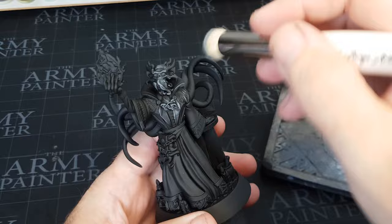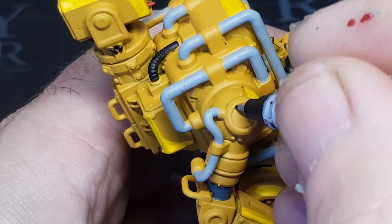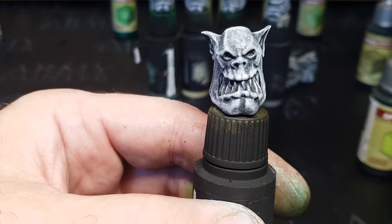Hi guys! I love trying out new ways of painting — tips, techniques, things that are going to make my painting experience a whole lot easier and more fun. I also like trying out new things that you guys suggest in the comments, so keep them coming.